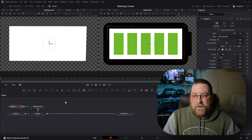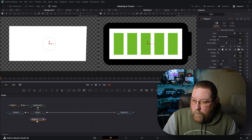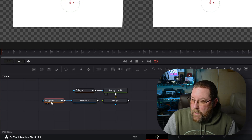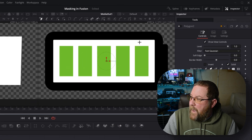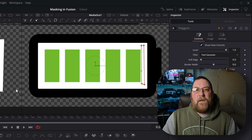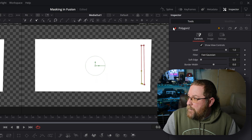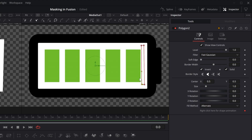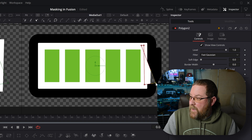We need to add a mask to make the battery bars disappear. So we're going to drag another Polygon in — this one on our Media In 1. I'll lasso-select the existing nodes and move them over to make room, then connect Polygon 2 to Media In 1 and disable it. I'll draw basically around the first bar so that first bar can disappear. Now we re-enable it — it's gone wonky because Polygon 2 needs to be inverted. So we'll click Invert, and now if I drag this corner, you can see it's going to mask out everything we want.